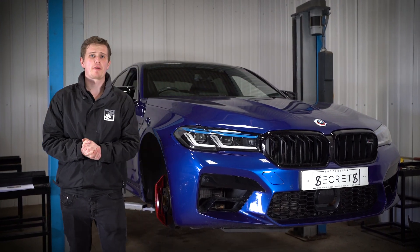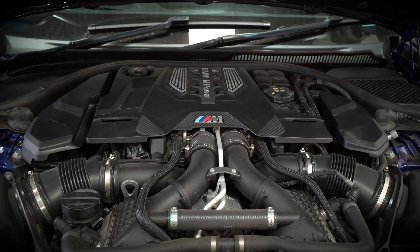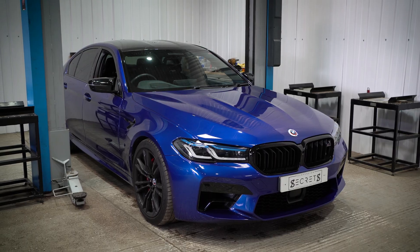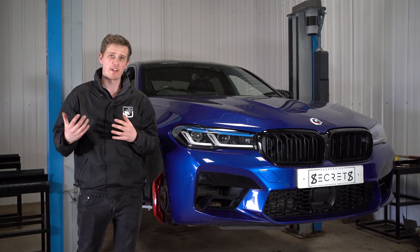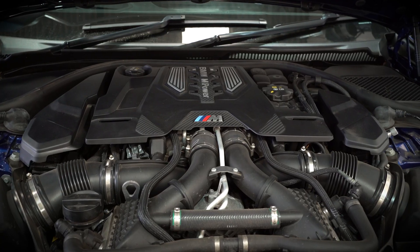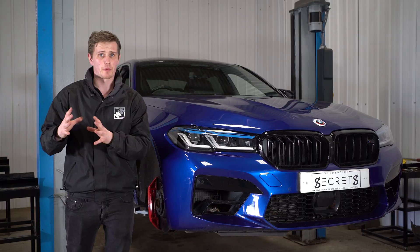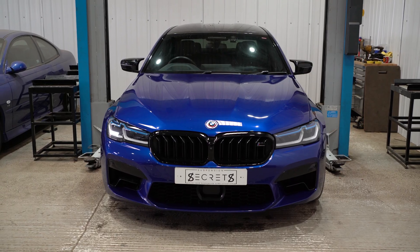In this video we're going to be going through some of the best suspension upgrades you can make to your BMW F90 M5. Today we've got a BMW F90 M5 in the workshop with us. This is the big brother to the BMW M3 and it's a lot faster in a straight line with a twin turbo V8 pushing out over 600 brake horsepower on the M5 Competition, which this car is. We're going to be looking to make some handling upgrades to the chassis today, focusing on fast road handling upgrades as opposed to track upgrades, because this car is very much a fast road car due to its size and its weight.